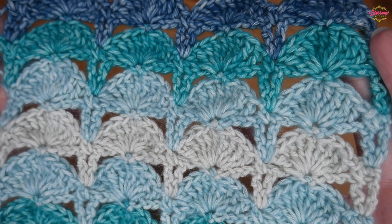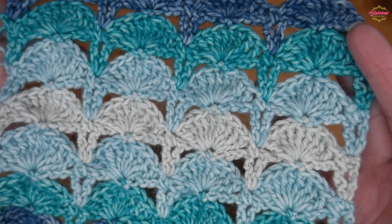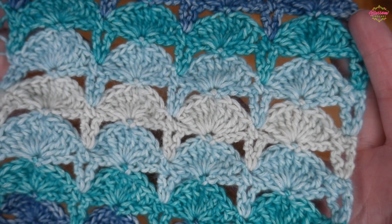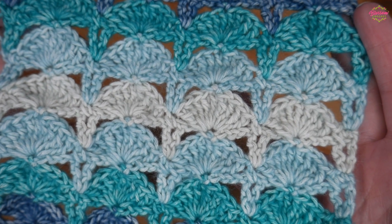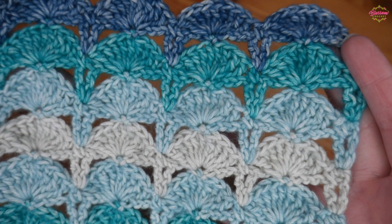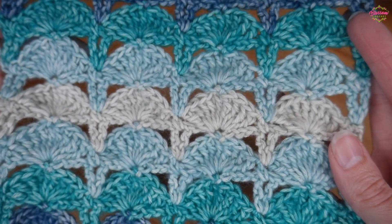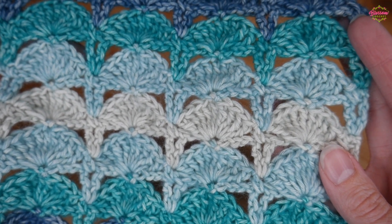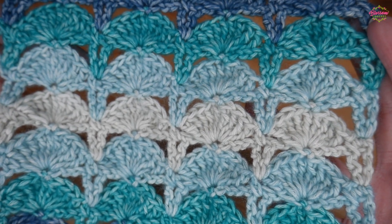Hi there everyone and welcome back to the Blossom Crochet channel. I'm going to be showing you how to create this amazing, really fancy fan stitch. It's a really simple two-row repeat, so once you get going it's quite mindless, and I will be showing you step by step how to create this lovely piece. You can use this for a full blanket, but it's also going to make the most lovely scarf, and the width I've done here would make a really beautiful scarf.